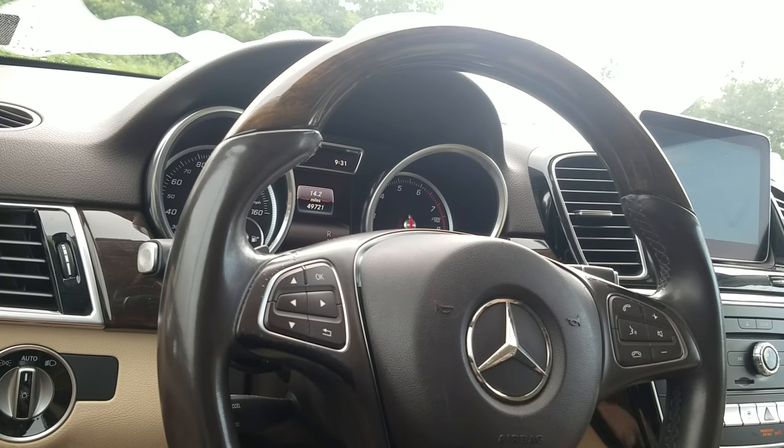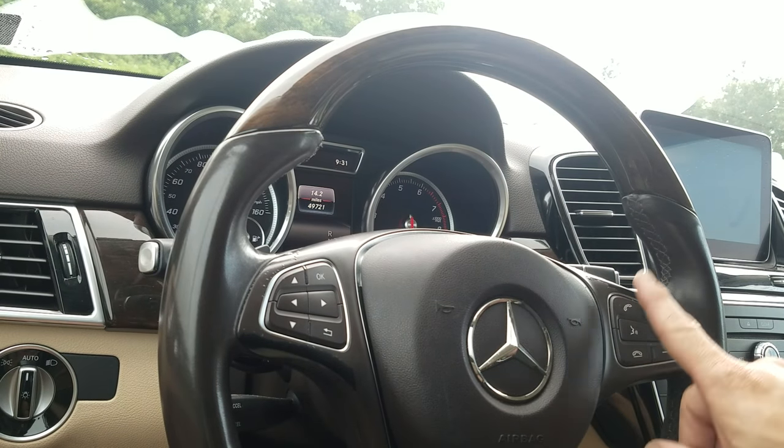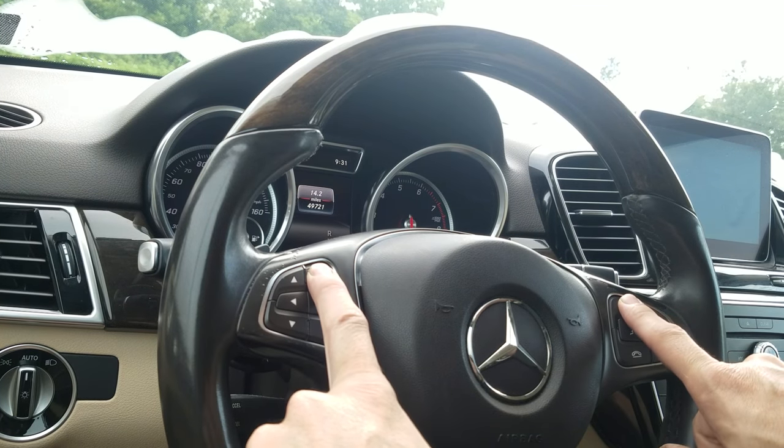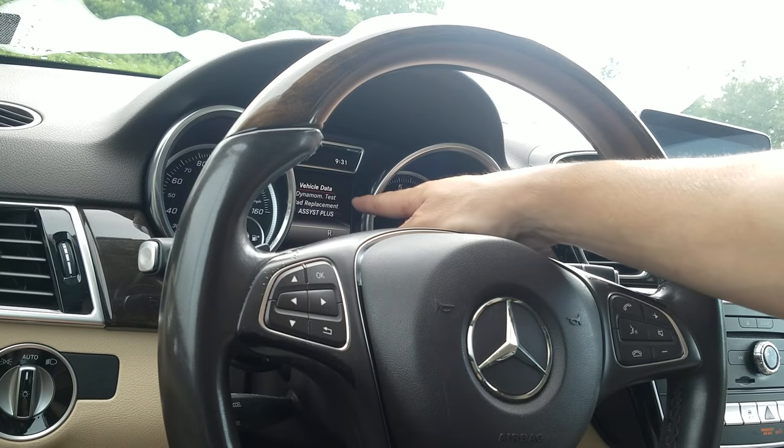Now what you're going to do is press the phone button and the OK button together — but you need to hit the phone button first, then hold the OK button down. Then you're going to end up with this display right here.